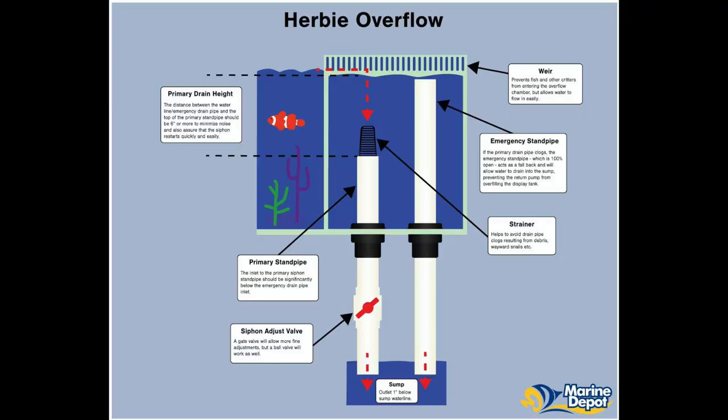There are three main types of overflow design that are common for people wanting a silent setup. The first is a Herbie overflow. As you can see on this diagram — thanks Marine Depot — it's very similar to the standard design on my Neptunian Cube, except that it includes an accurate siphon adjustment valve on the main drain to control the water level in the overflow. The idea is that you restrict the return flow rate to the point where there is just a tiny trickle of water going down your emergency. This design allows for silence as the main drain will be under full siphon with no air in the pipe, and such a small amount of water going down the emergency that it won't make any noise either.